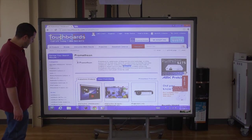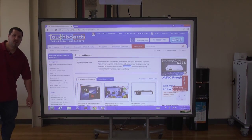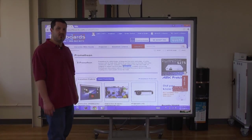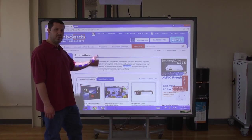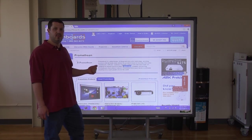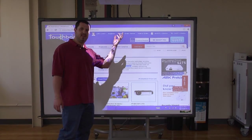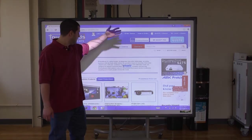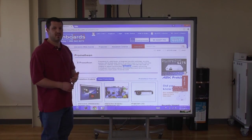This board is USB powered. There's a USB cable that plugs in right here in this corner, and that USB goes back to your computer. It gets power from the computer, so there's no power cord required. Our computer is behind the board right now, which is why you don't see it. You'll also need a projector — that's right here. That's why you see a shadow when I put my hand real close to the board.